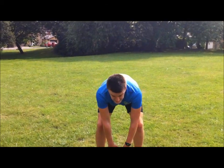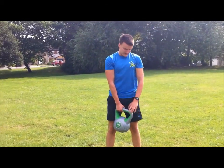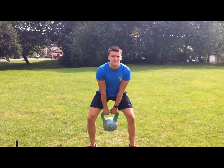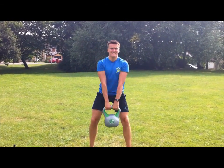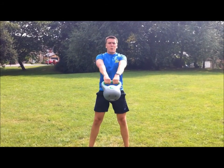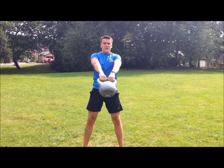Lower body next — take your kettlebell, kettlebell swings. Both hands over, slight squat, a few swings, get above your head. Just swing through the entire body, keep your whole body upright, and go for 15 reps.